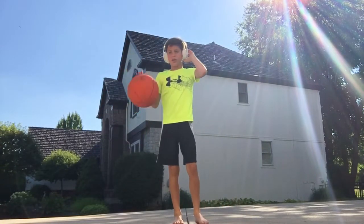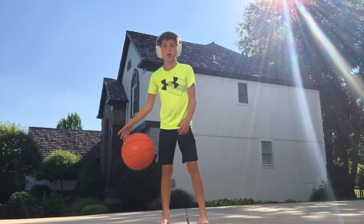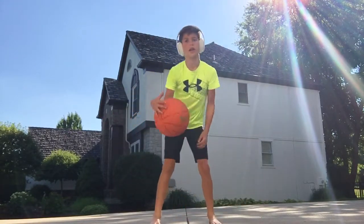Hello everyone, in today's video I'm going to be teaching you how to dribble between your legs, like that.